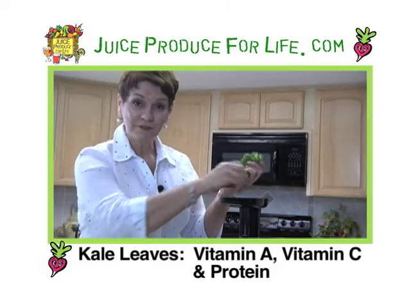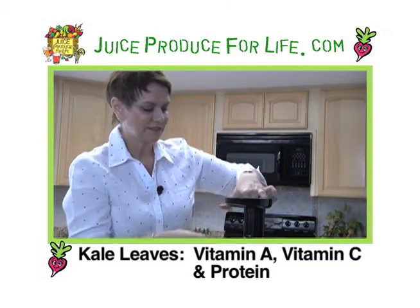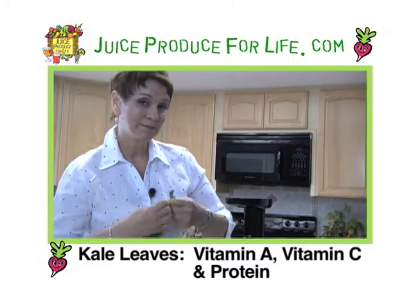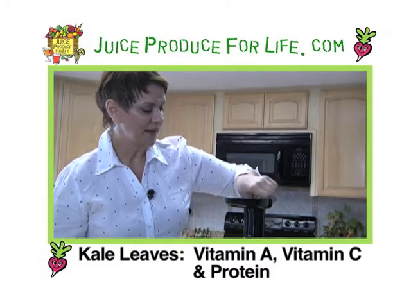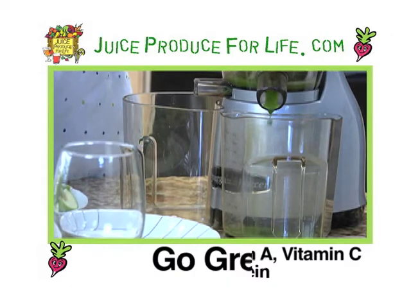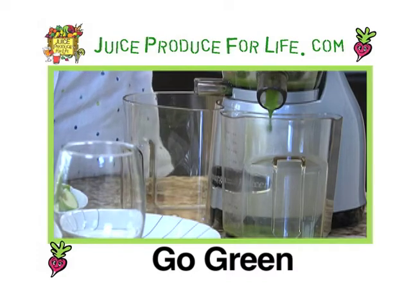This is the Omega Vert 350 — Vert because of its vertical stand on the countertop. Not a big space demander. I'm going to go ahead and have a bonus piece of kale — this was a little wee one so we'll just sneak him in there. You can never have too much kale.